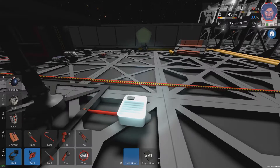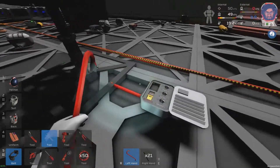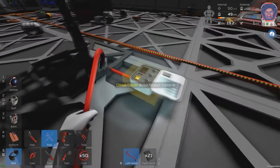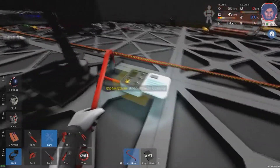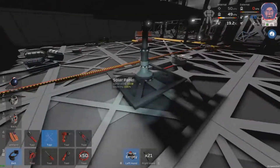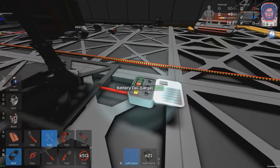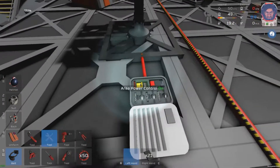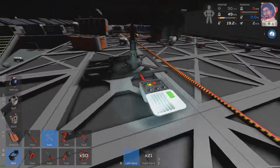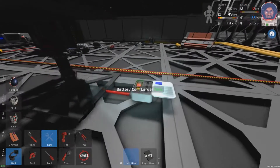The next thing you're going to want to do is take out your crowbar and open the power control box. As you can see, there's a little slot for a battery. The power control will work without a battery, but it won't store any energy for nighttime use. So take a battery — you spawn with an extra one — and drop it in here. It's still not powering because you have to switch it on by flicking the switch like so. That's the first way you can store power so that you have power at nighttime.